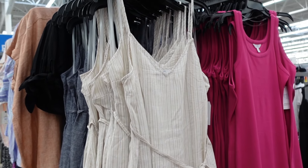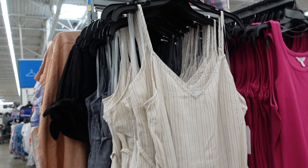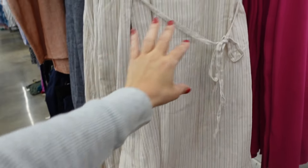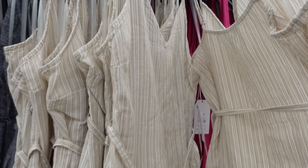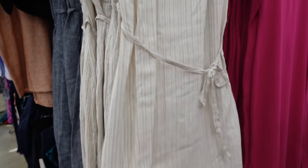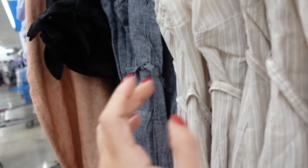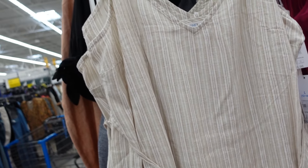Linen keeps popping up — this new dress from Time and True has a thin strap, v-neckline, midi length, a belt to pull it in, and a square back. It comes in beige and white stripe and denim look and is $16.98.